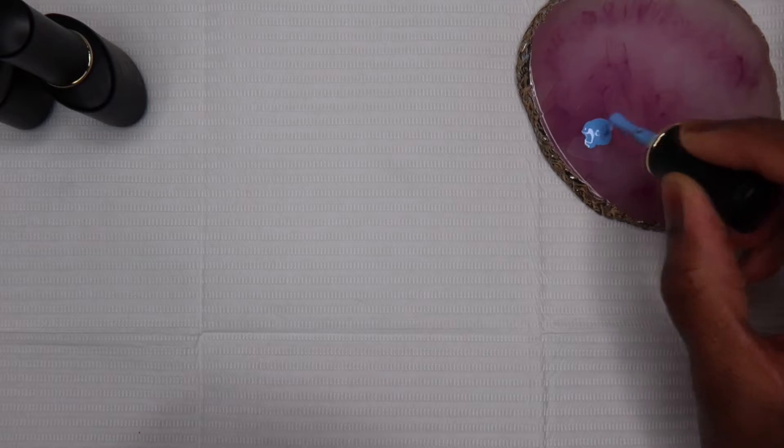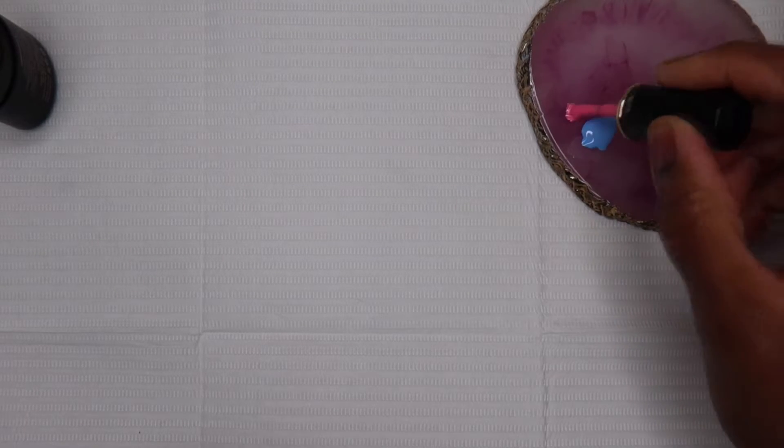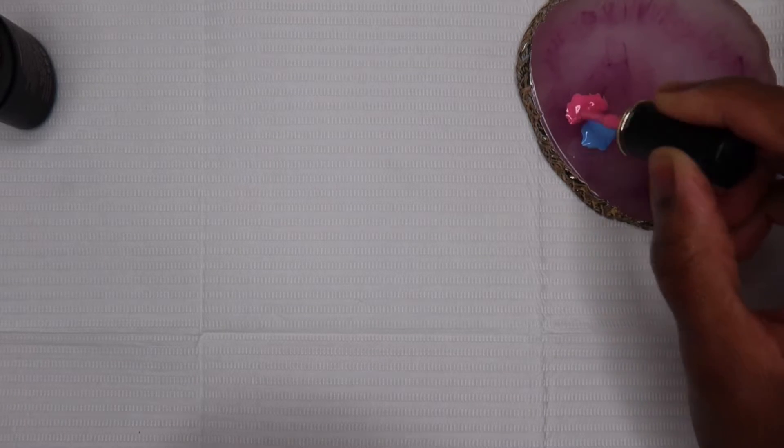The blooming gel I'll be using is from Amelie — I couldn't even tell you exactly how to say it. It was on sale on Amazon for about $6. Also, quick apologies if my voice cracks or I just sound different — I'm a little hoarse, I have a bit of a sore throat.